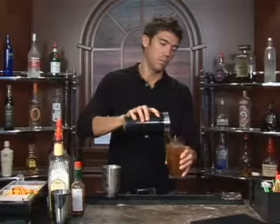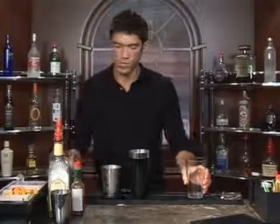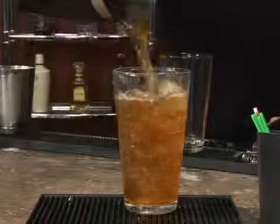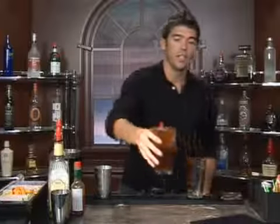Grab your shaker and just pour it back and forth a couple of times — that will get it stirred up real well — and we'll get a fresh glass and pour it in. Add a straw and that is how you make the Fran. Bottoms up.